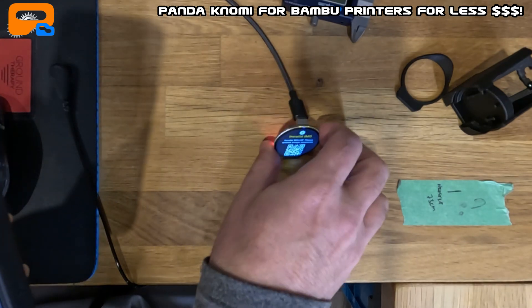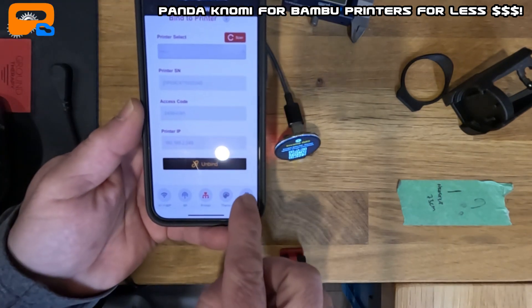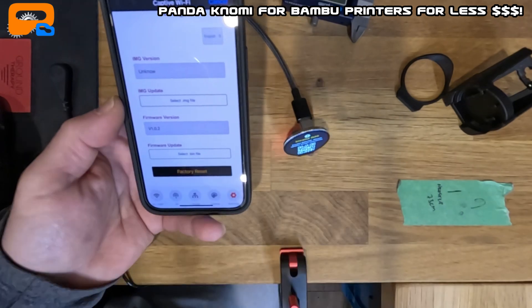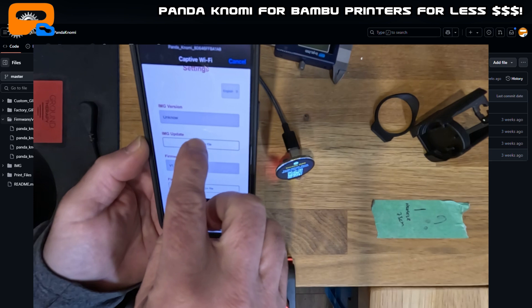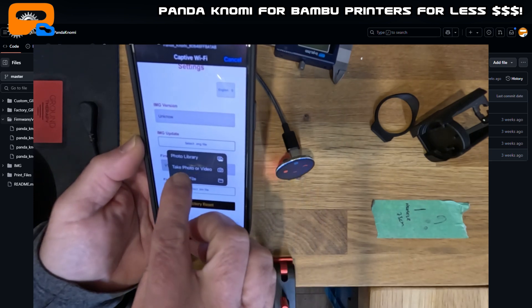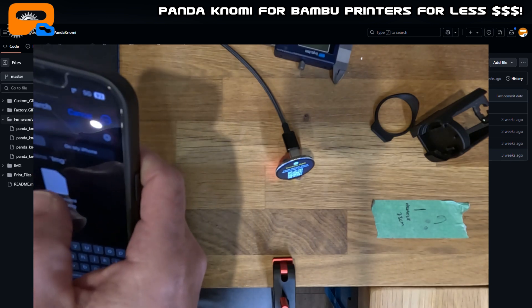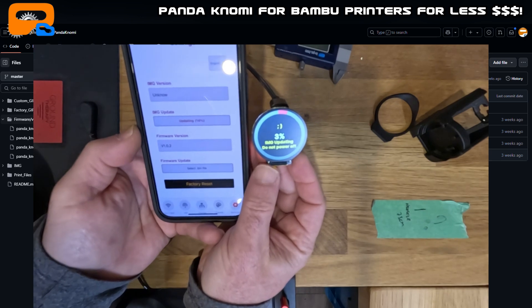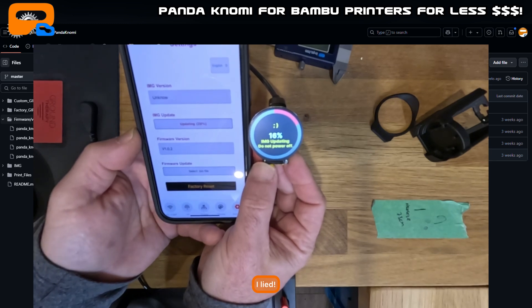The binding is done. Now it's throwing an 'Invalid Image File' error — that's the fourth file I referred to earlier. Go into Settings, and you need the Pandanomi version 1.0.2 image file. I've already downloaded that onto my phone. Find that file, choose it, and it automatically starts updating the firmware over WiFi. I'll fast forward through that as well.